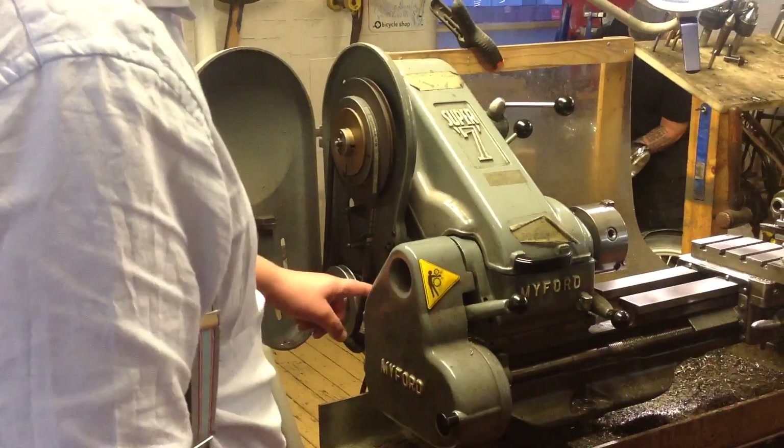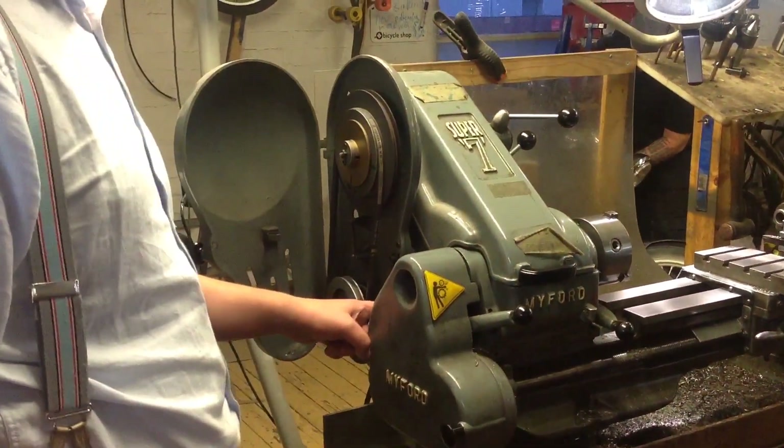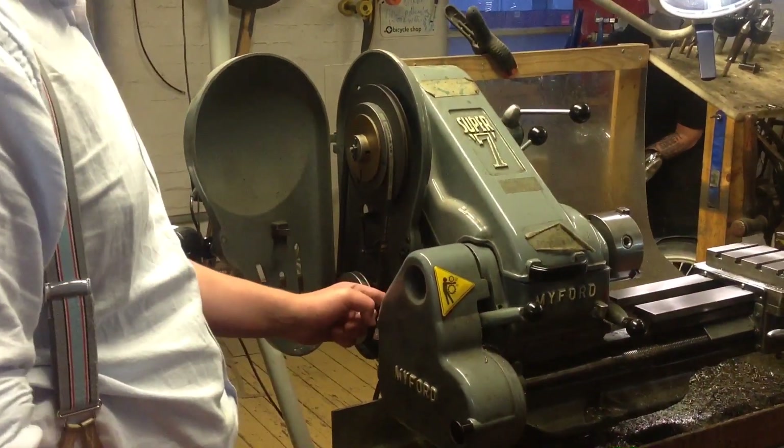There are some oiling points on the motor which are not easily visible. You'll struggle to see them in this video but when you hit the induction I'll show you where they are.